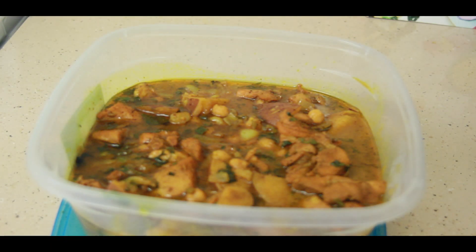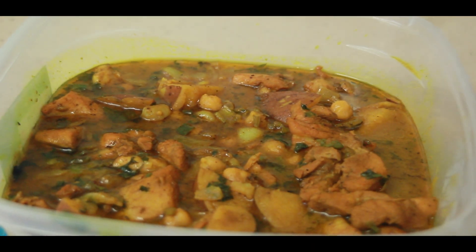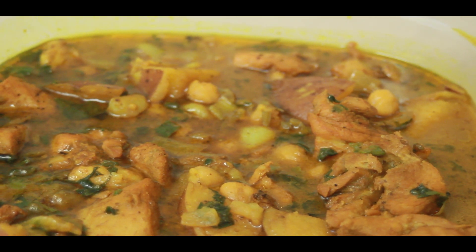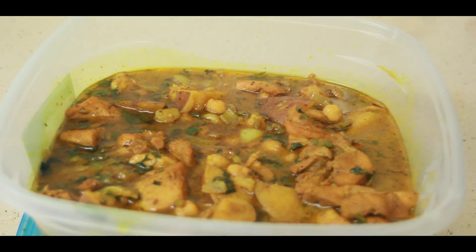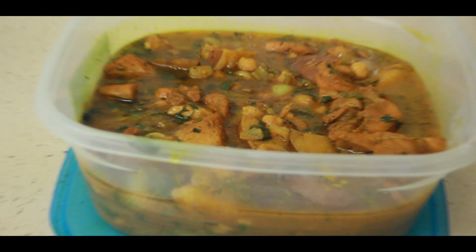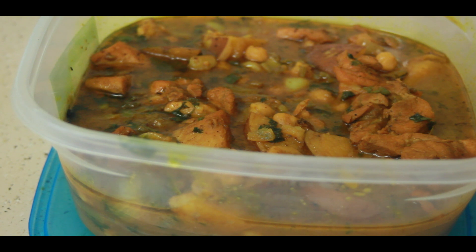And we're back — there it is! The final result of how I make chicken curry. Look at that — you can see the chicken, the potato, a little bit of the garbanzo beans, everything is there. This was made for someone that asked me to cook curry chicken. It's in the bowl with a cover and it's about to head off to that person. Thank you guys for tuning in — don't forget to hit subscribe, like, share, and drop any questions or comments.